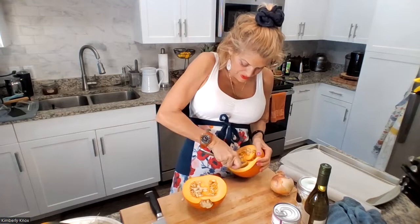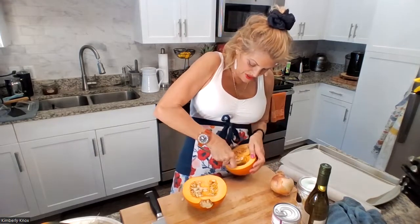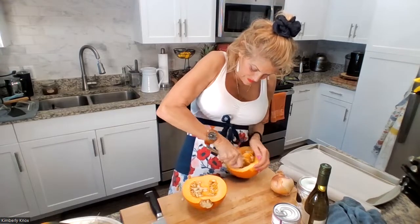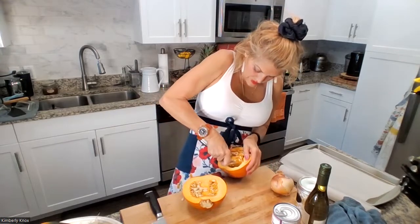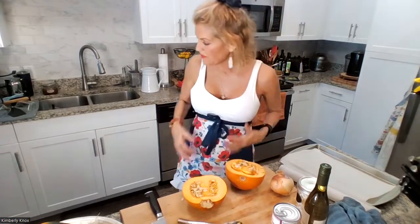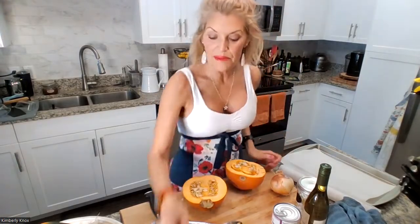If you want to save the seeds, go ahead. You can just put them in a bowl. Nothing glamorous about this — we're just scooping up the insides. Let me grab a bowl to put these in. The oven is already preheated to 400 degrees, and we're just going to roast it for 30 minutes.